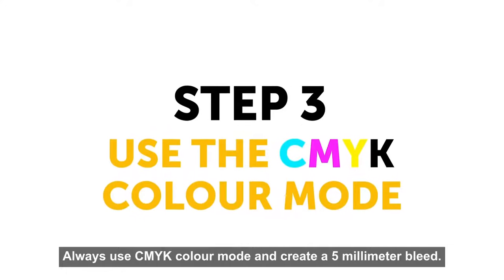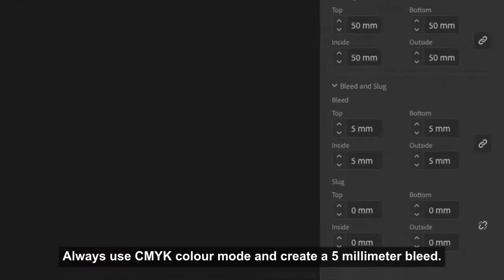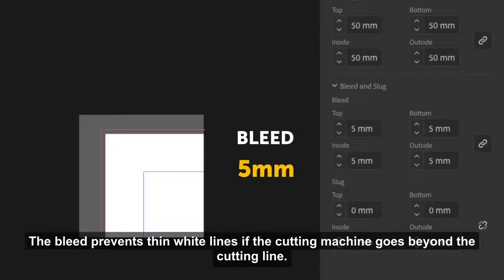Always use CMYK color mode and create a 5mm bleed. The bleed prevents unwanted white lines if the cutting machine goes beyond the cutting line.